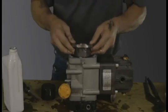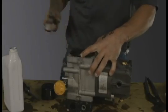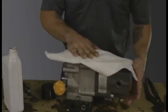Replace the second sleeve with holes at 6 and 12. Clean excess oil.